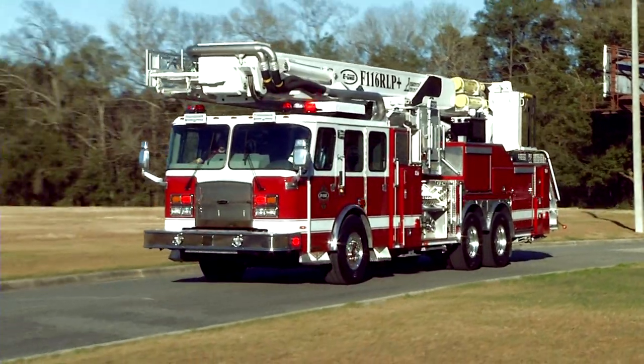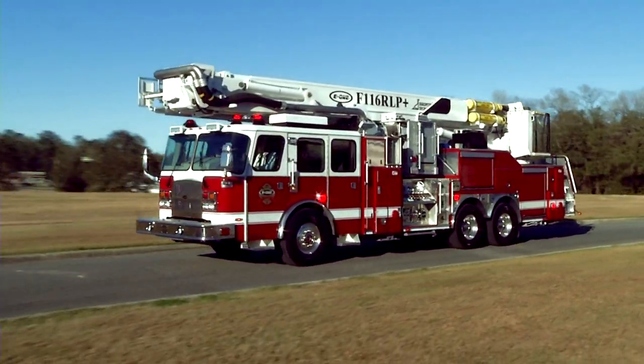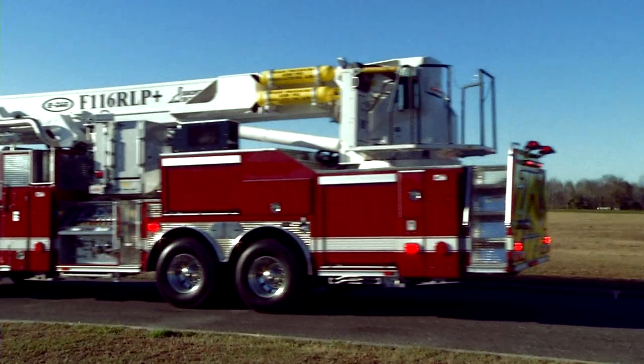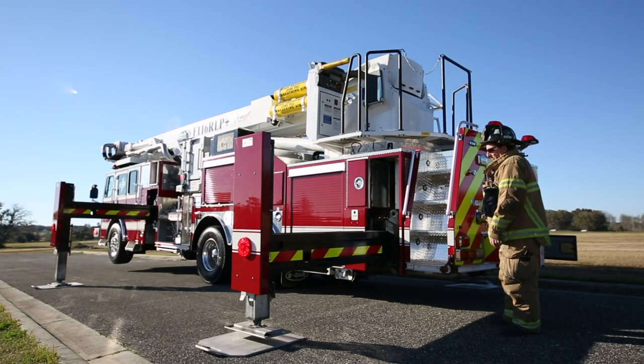When stowed, there is no platform overhang front or rear. The 230-inch wheelbase makes the Bronto as short traveling down the road as a 100-foot aerial.